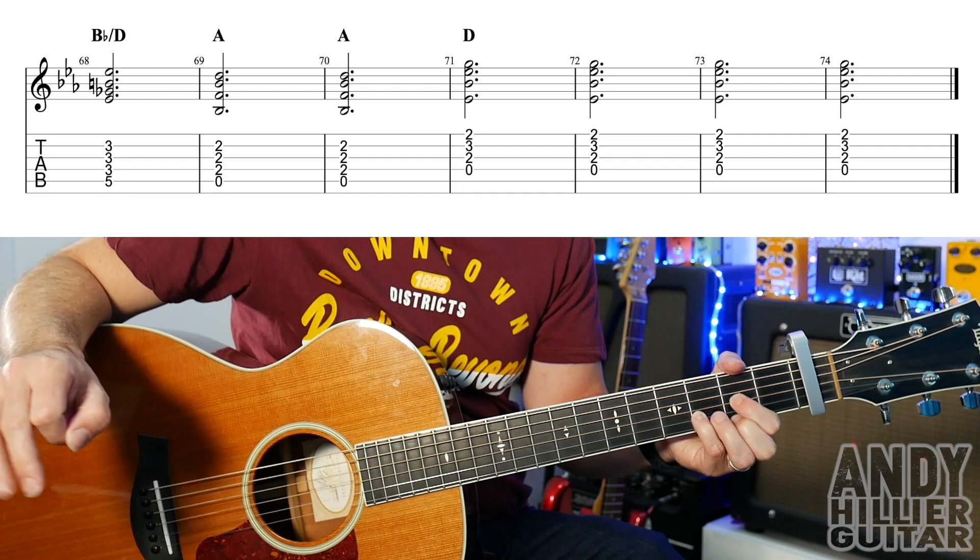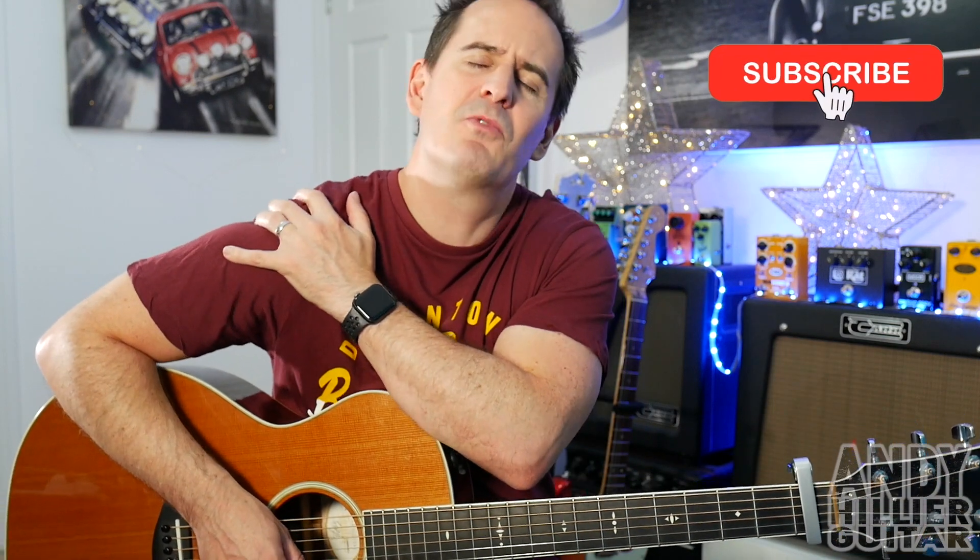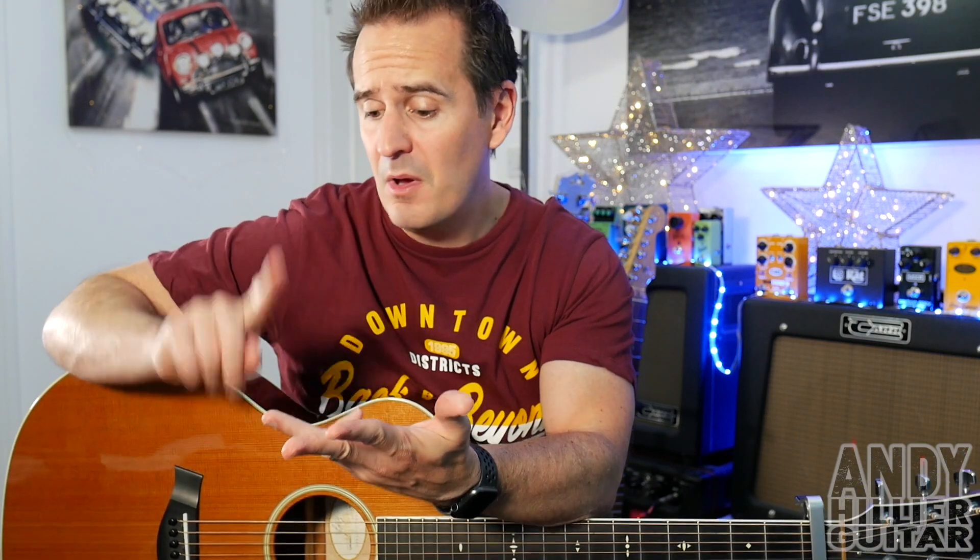And that's the whole song. Hopefully you found this guitar lesson useful and enjoyed it and it's made sense. If it has, if you wouldn't mind subscribing to my channel, it really does help me out. Give me a like on the video. Leave me some comments and let me know where in the world you're from, what songs I should do next. And if you love what I'm doing and you want to print this off — which would probably be a good idea because there's loads to get through — I'll put it on my Patreon account and leave a link in the description down below. Thanks for watching. I've been Andy Hillier and I'll see you next time.